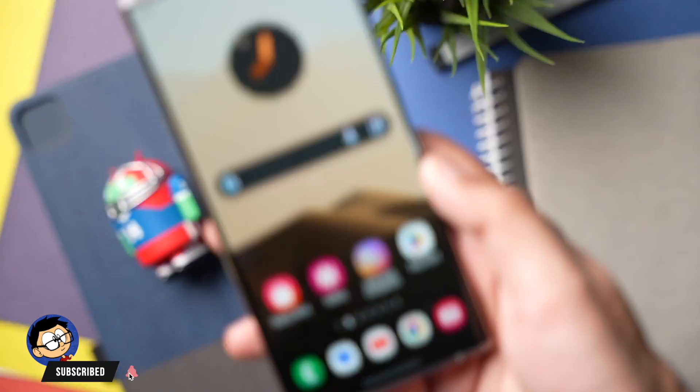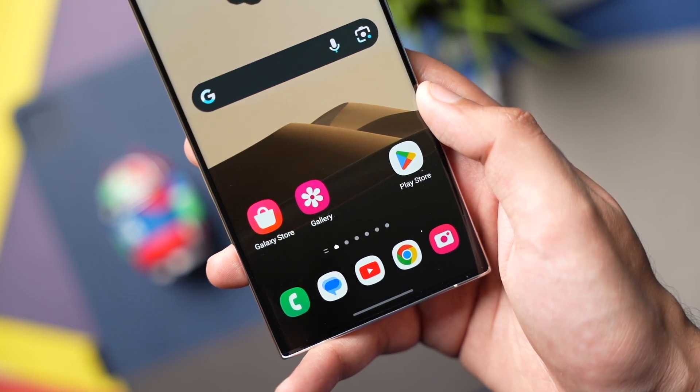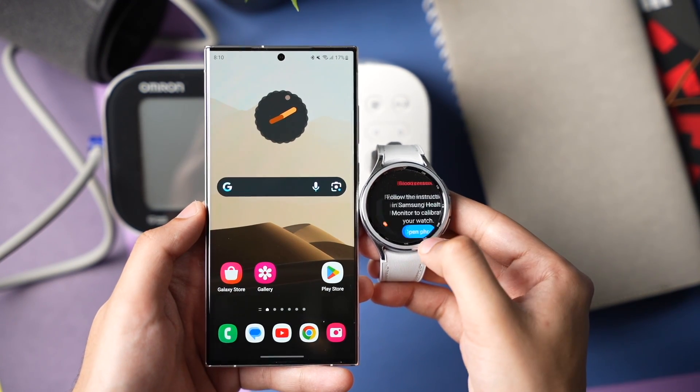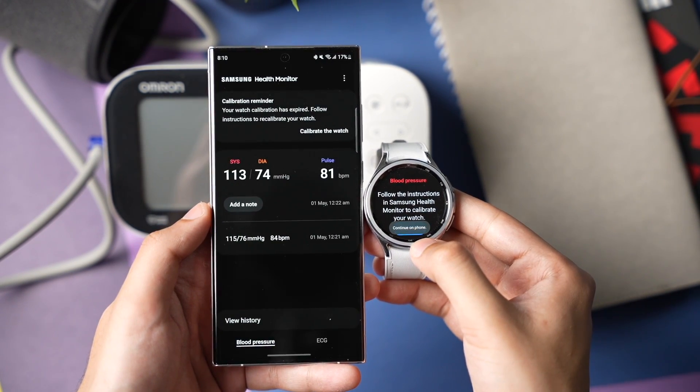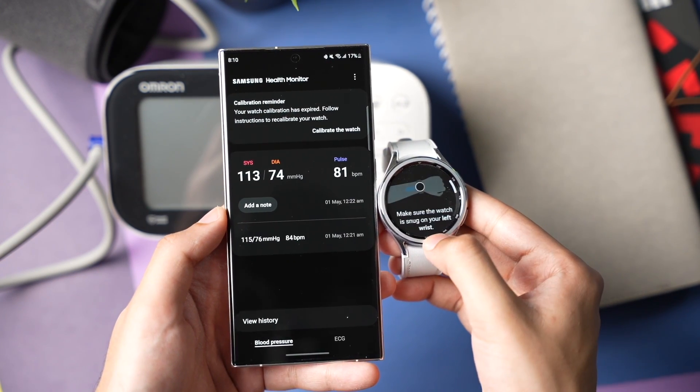Now make sure to turn off Wireless Debugging as well as ADB Debugging, and turn Bluetooth back on. You can also uninstall the SHM Mod Companion app from your phone if you have any concerns about safety. Finally, open the SHM app on your watch and follow the on-screen instructions. If you are setting up BP on your watch, make sure you are using a calibrated BP apparatus — like an arm-cuff BP device.